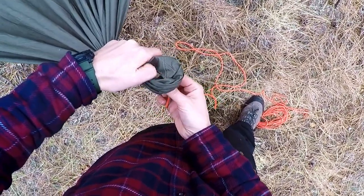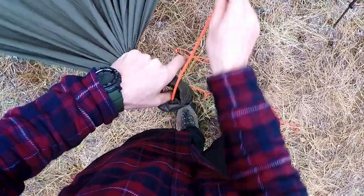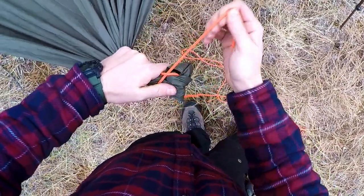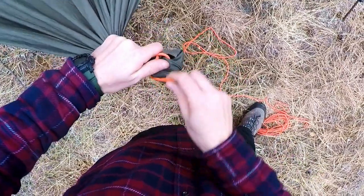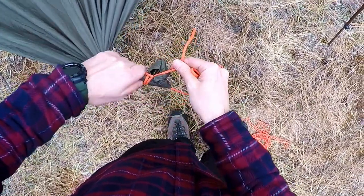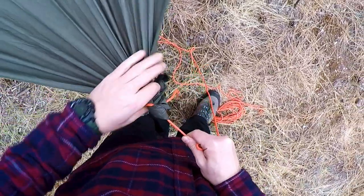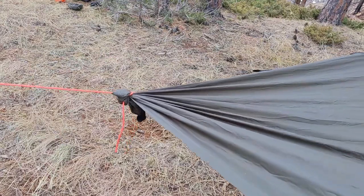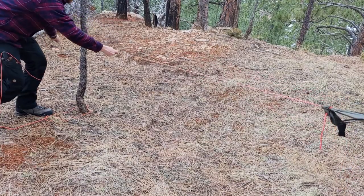Fold it into a U-shape and feed your line up into the U, wrap it around and back in between the tarp and the line. Repeat this wrap a second time and you've made a double sheet bend. Now you can tie out the corner of your tarp just as you would with the regular tie-out.